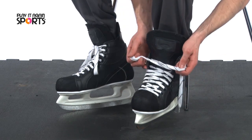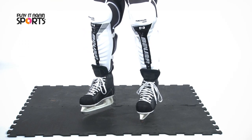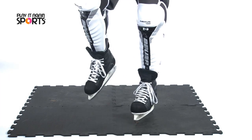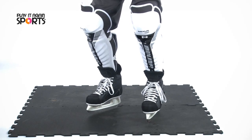Once the skates are laced up nice and tight, stand up. When you stand, you should be feeling the edge of the toe cap against your toes. As you bend your knees into a skating position, your heel should slide back a bit so you no longer feel the edge of the toe cap. This is the sign of a good fit.